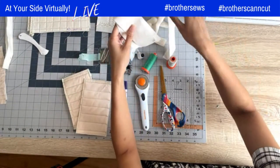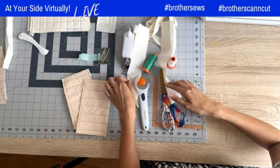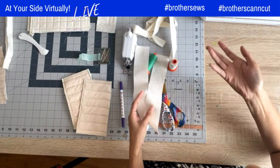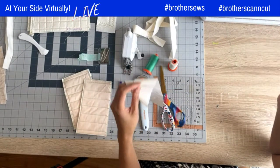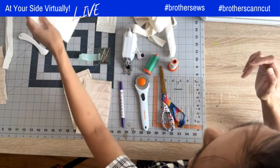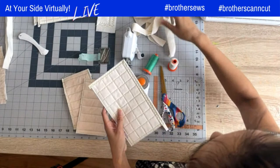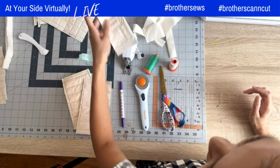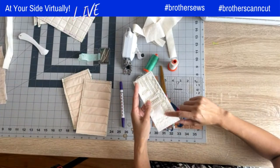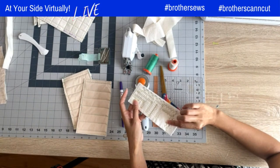Of course you also need your prepared binding strips. What I've got here are two-inch wide strips. Usually quilt patterns require two-and-a-half inch binding strips, but I like to keep mine nice and skinny. Hopefully I might be able to convert you into using two-inch binding strips. And you'll also want a scrap of batting so you can test out your decorative stitches.